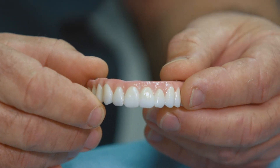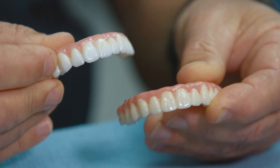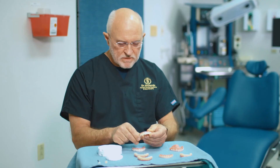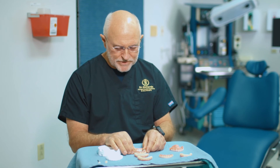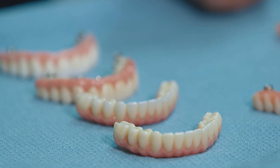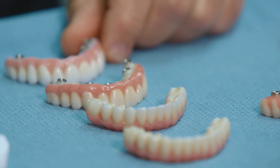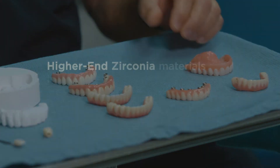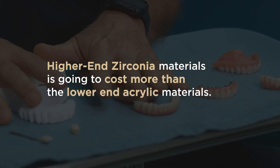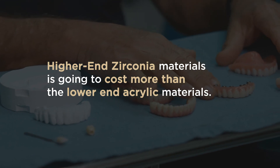You can also see the difference in the gum color. This is all custom work — these types of prosthetics are not ordered in size three, two, and one, so to speak. It's all custom, based on the individual's implants: how many they have and where they're placed. Because of that, the higher-end zirconia is going to cost more than the lower-end acrylic materials.